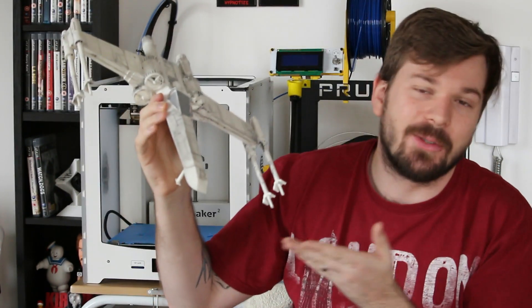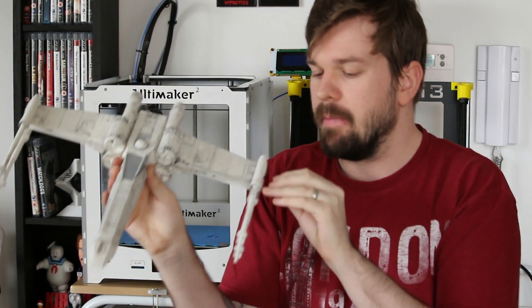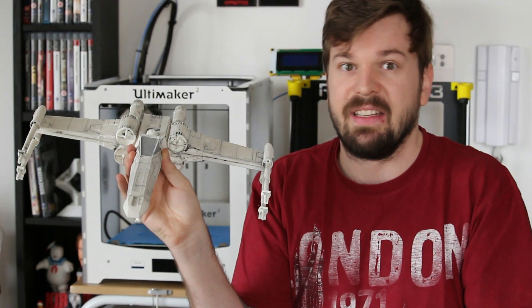Welcome to another awesome video! I made an X-wing — an awesome model I made in SOLIDWORKS, printed, and then grimed up to give it an awesome little paint job. The wings are supposed to kind of open up but don't work as well as I had hoped, but we can see where we can fix that.